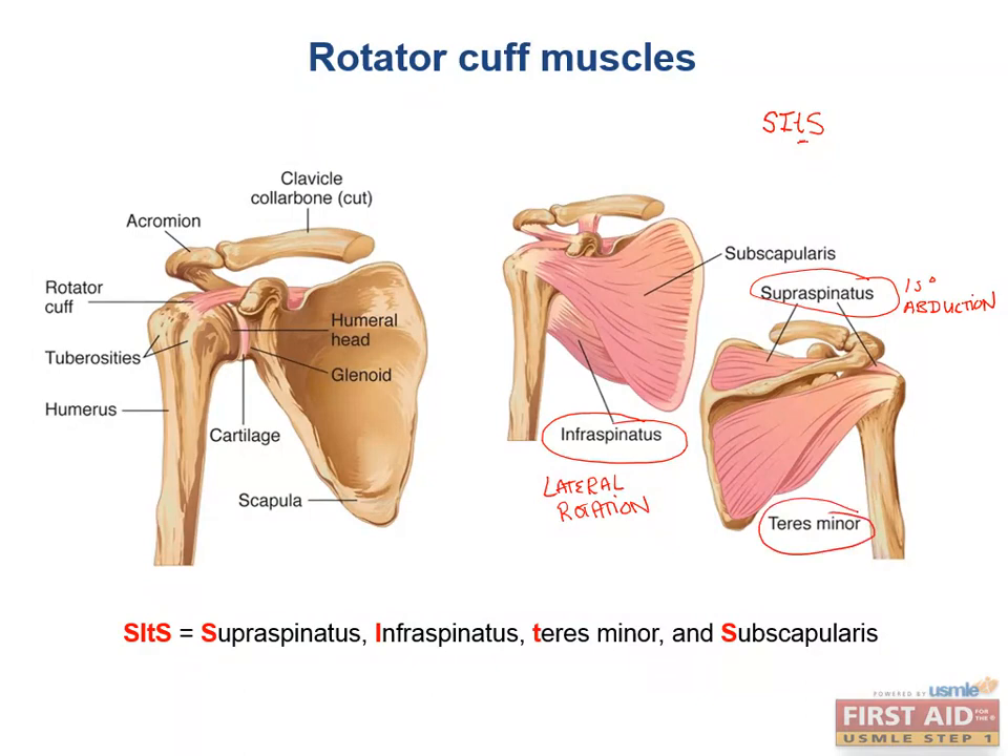Next is the teres minor, which adducts and laterally rotates the arm, just like the infraspinatus.